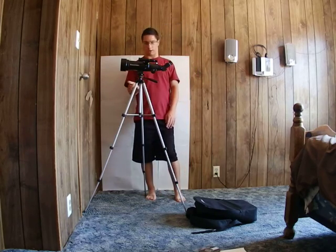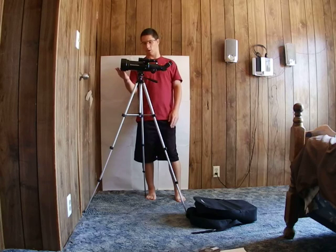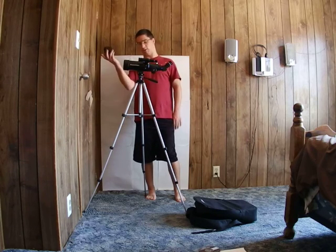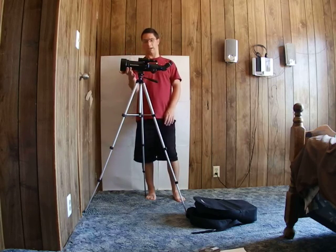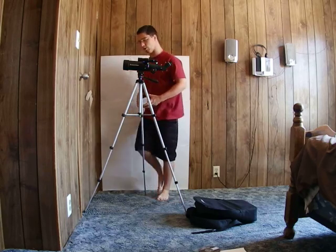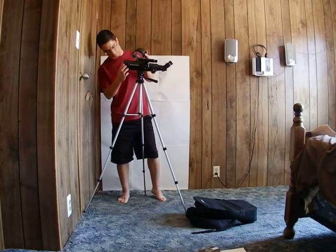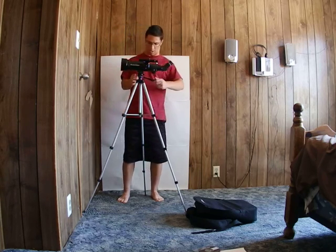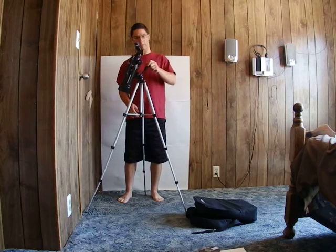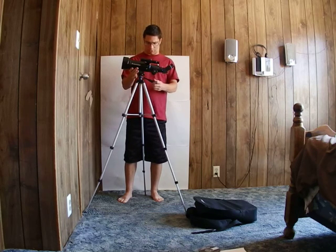You get a lot of bang for your buck — it's only $89.95 and has good quality optics. One interesting thing: you can pop off this front portion if you need to clean the lens and get dust off every once in a while. It doesn't pop off when you point it straight down, which is nice.